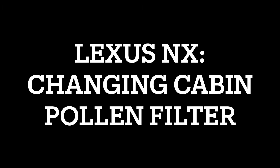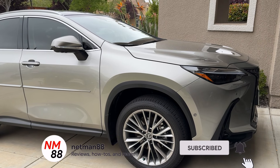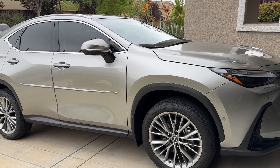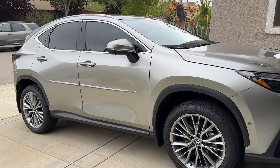Hi everybody, welcome to the video surprise of the day. Today's video surprise is on the Lexus NX — the second generation Lexus NX cabin pollen filter change. This is very easy to do and it's a simple DIY. I'm going to show you how to save some money and time. Please remember to hit the subscribe button and the bell icon to be notified of new videos.